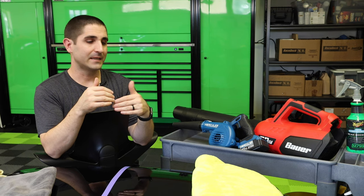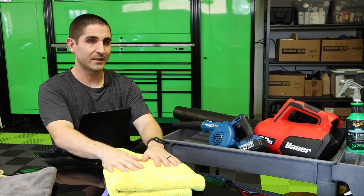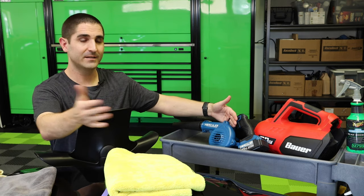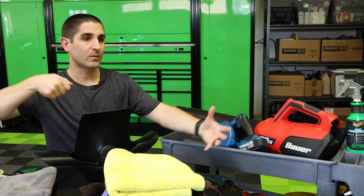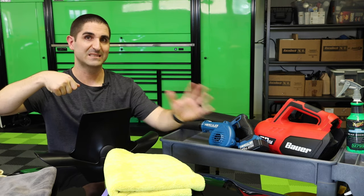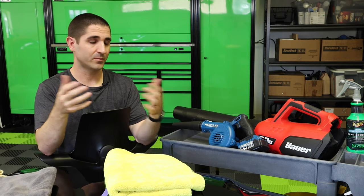A nice pro tip: you can actually combine the third key — the type of towel — with the blower. Richard Lynn has talked about using a towel in conjunction with air. You can follow around with the blower, blow the water out, and put it right into your towel and just blot it. You don't even have to rub the paint in that process. It's a great tip.